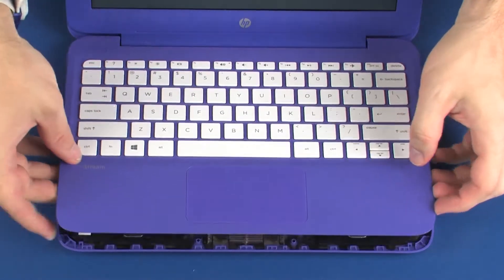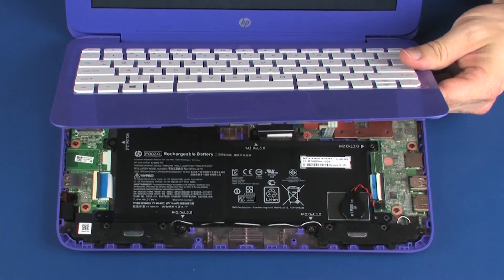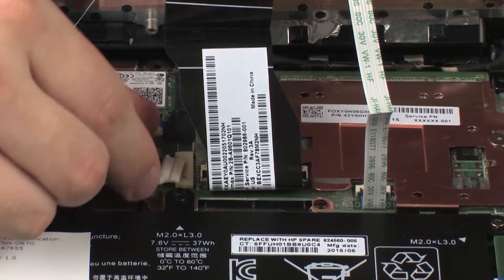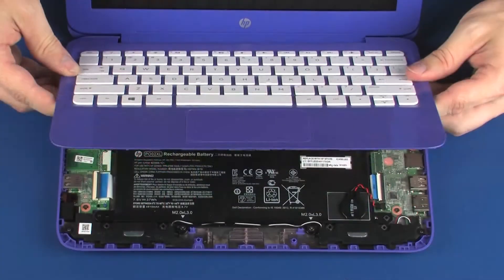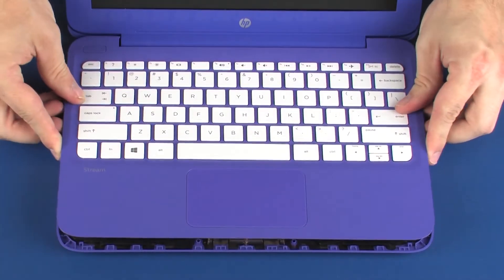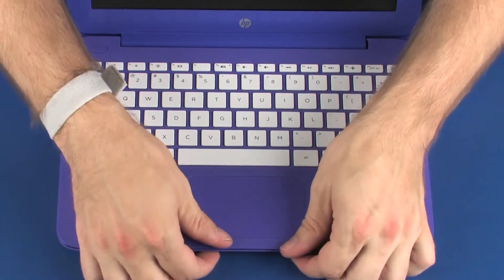Lift the front edge of the top cover until you have access to the battery connector on the system board. Connect the battery cable into its connector on the system board. Lower the top cover onto the base enclosure and press down on the edges of the top cover until it snaps into place.